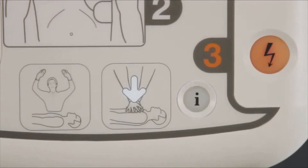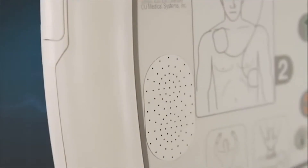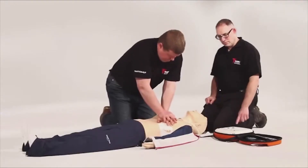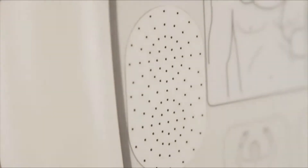Once again, the AED will say for help with CPR, press the flashing blue I button. This AED features a unique built-in ambient noise detector. This will automatically adjust the volume of the AED depending on the surrounding noise to a maximum of 90 decibels, which is particularly useful in noisy environments.